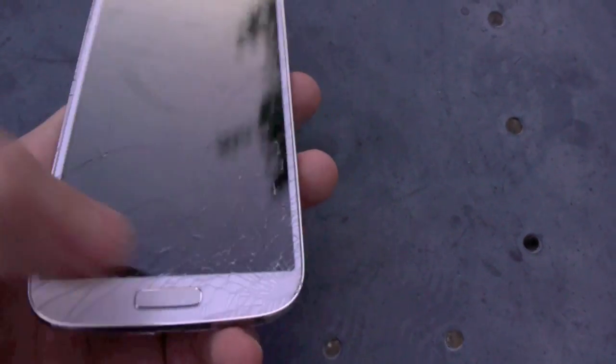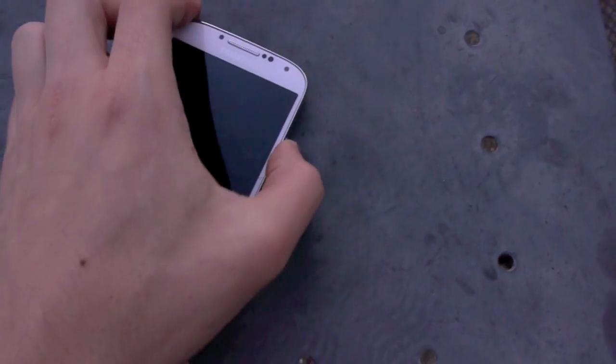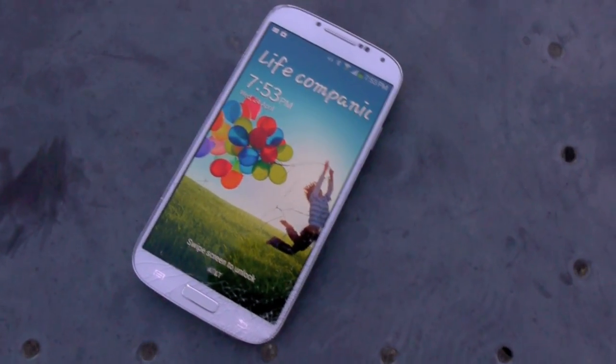The corners and especially the back suffered no damage at all — it was really just the screen. I hope you guys enjoyed this video, stay tuned for more destruction videos, subscribe and peace out.